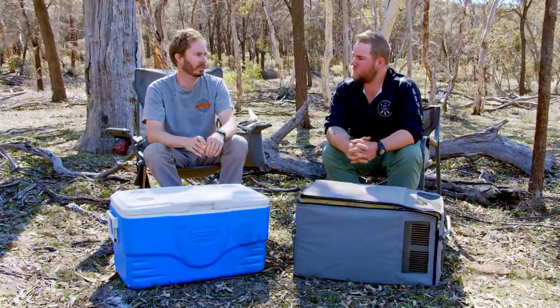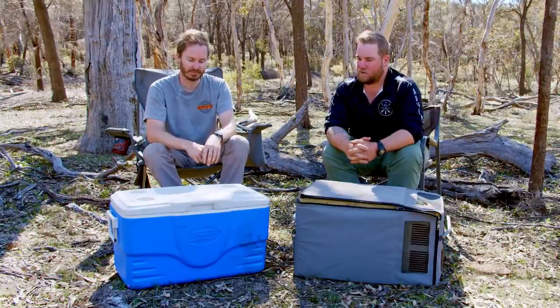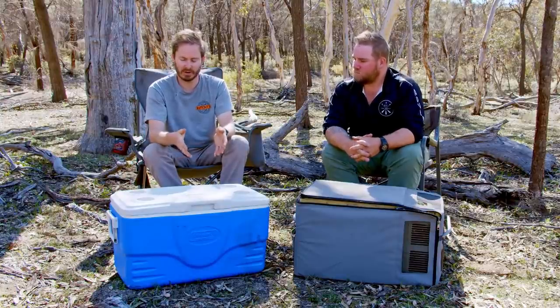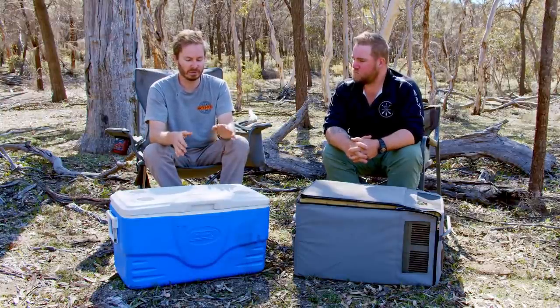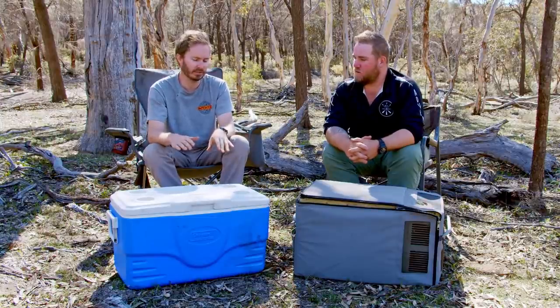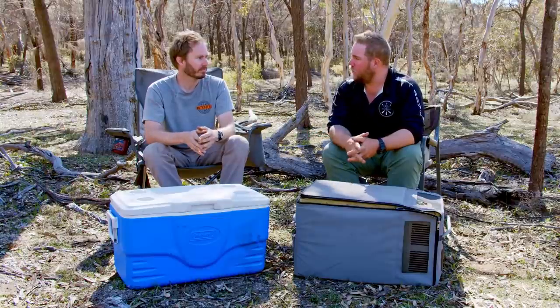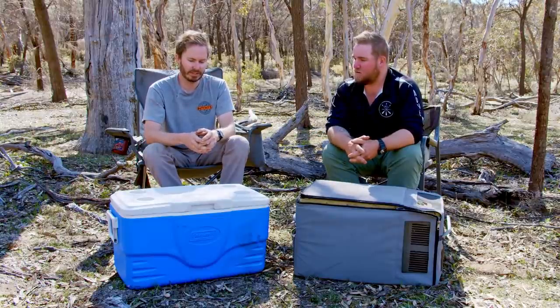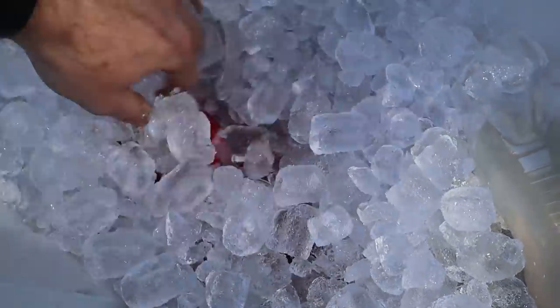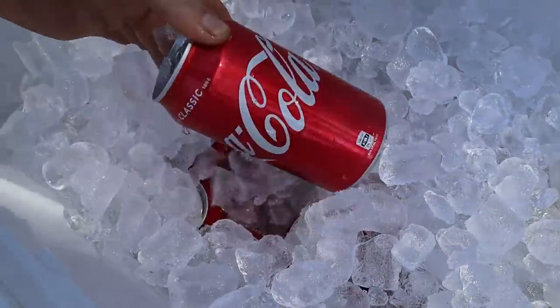First of all, the icebox is just so cheap to purchase. This Coleman one is probably about a hundred bucks, and that's not your basic entry-level Esky. It's held ice for three days now — been out here for three days — and we've still got heaps in there, still good as new. We've got another two days in there at least.